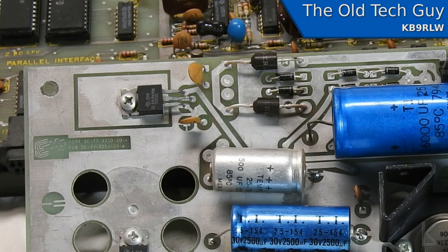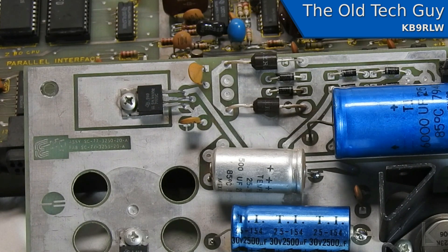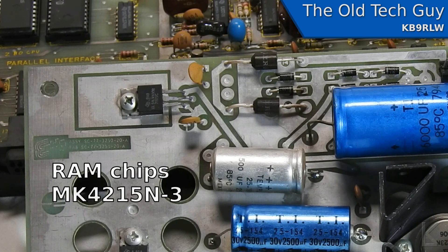The same commenter had a question about the RAM chips. I initially read them as 7934s — wait, that's the date code. That's the date code: 34th week of 1979. The actual part number is MK4215N-3. So they're 4215s, and that should answer his question.